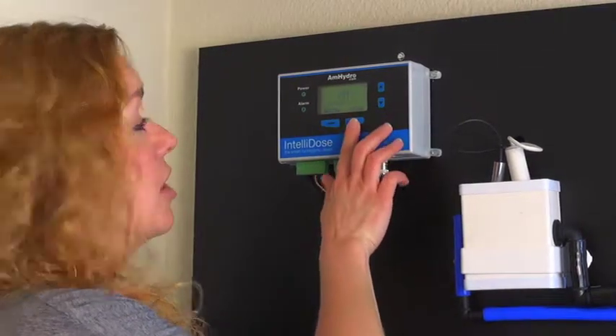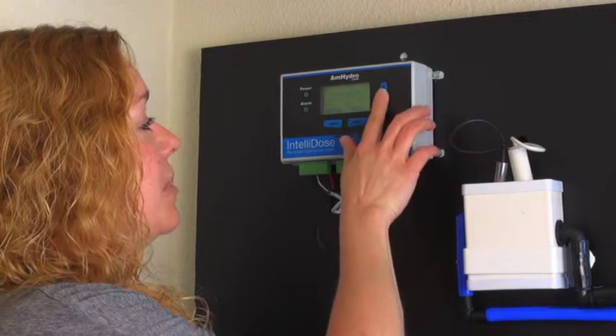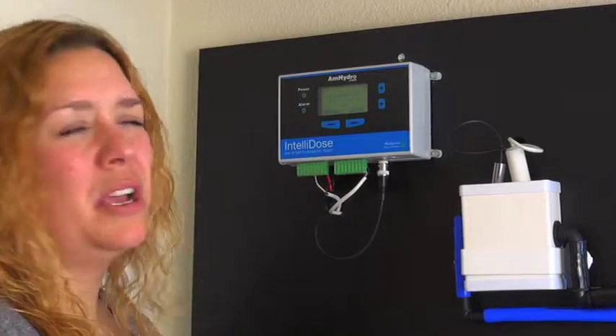Then you can go back to your pH alarms. Once again, you can set your minimum pH and your maximum pH. They come defaulted to 4.5 and 7.0, which is a pretty good range.